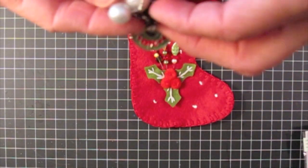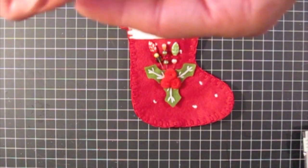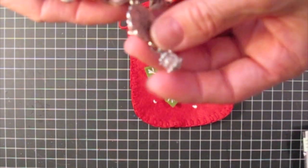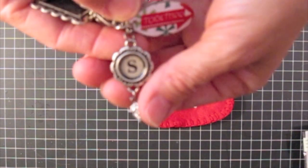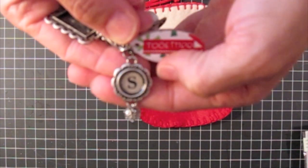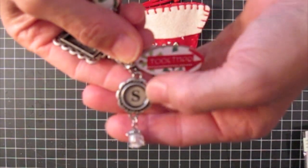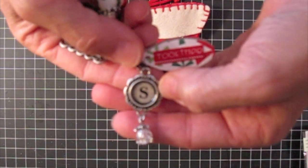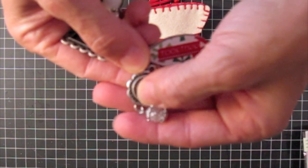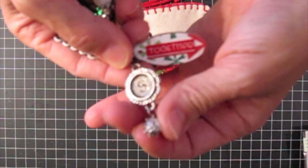The S is from the Tim Holtz type charms, I think. And I put Regan's initial of her last name and I put some glossy accents in there, and then I put a little bead and bead caps on the bottom there.